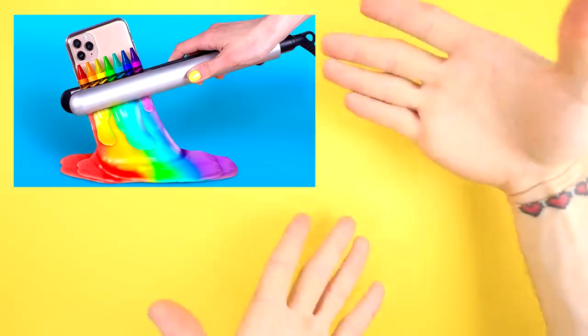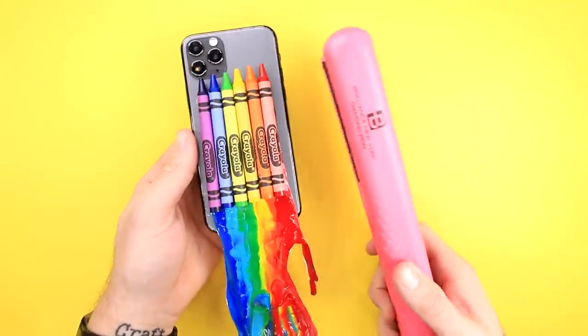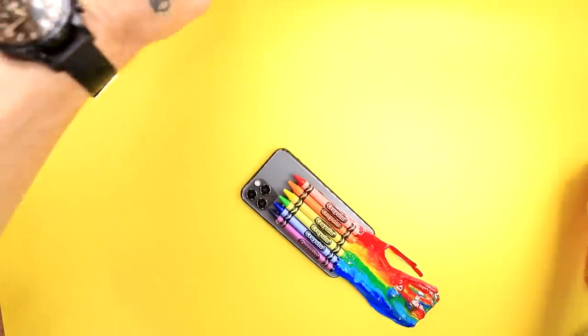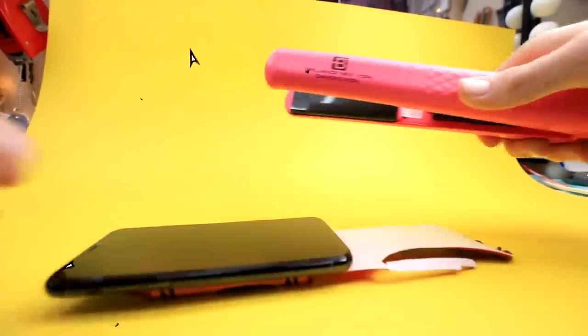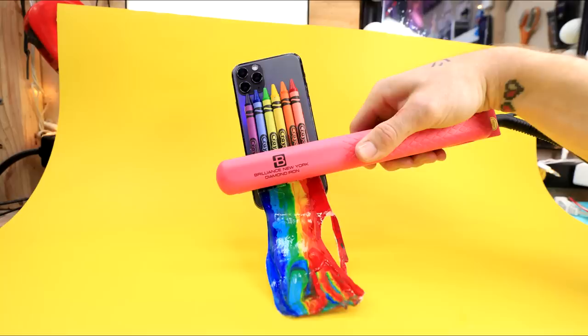Now it's time for the part of the video where we regret the thumbnail! Okay, so here's ours. Break out our straightening iron - just put it like that and then boopity-boop! Maybe up a little bit. Yes! I think like that should be good actually.